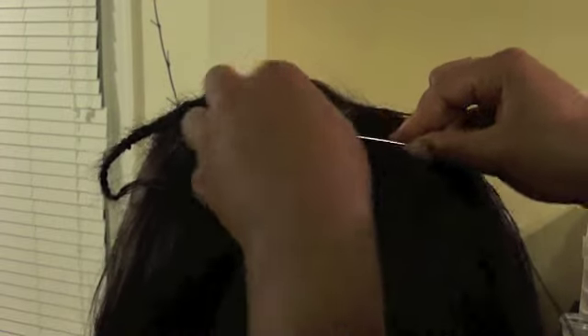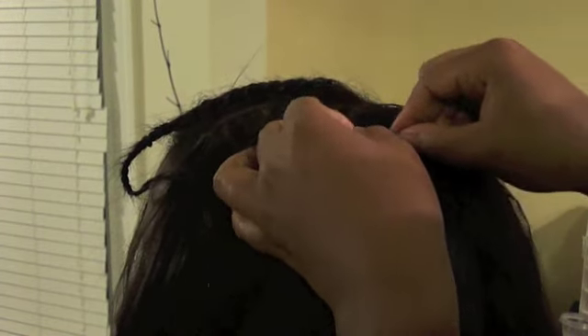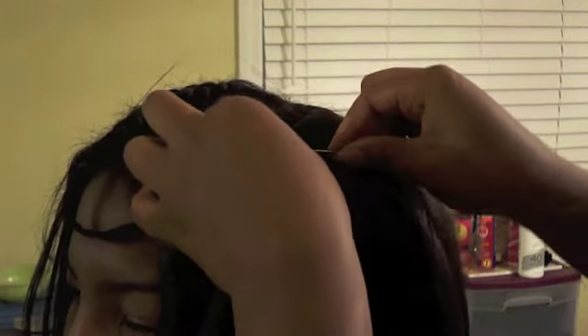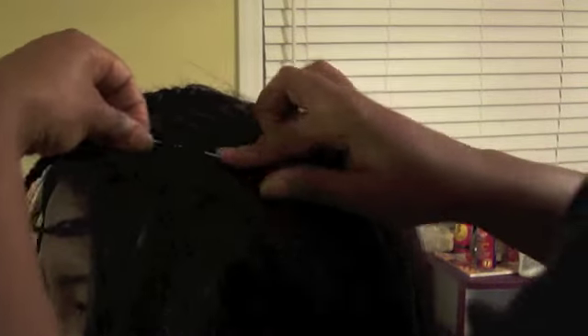If this is done in the correct manner, you should not have any breakage from getting a sew-in, nor should you have damage to your hair, if it's done correctly and taken out in a timely manner. I suggest anywhere between four and eight weeks depending on your hair. If your hair is really thin, take it out sooner because it can start to pull on your strands. You need to be able to get to your scalp and give it a good wash — anything longer is probably stretching it in my opinion.